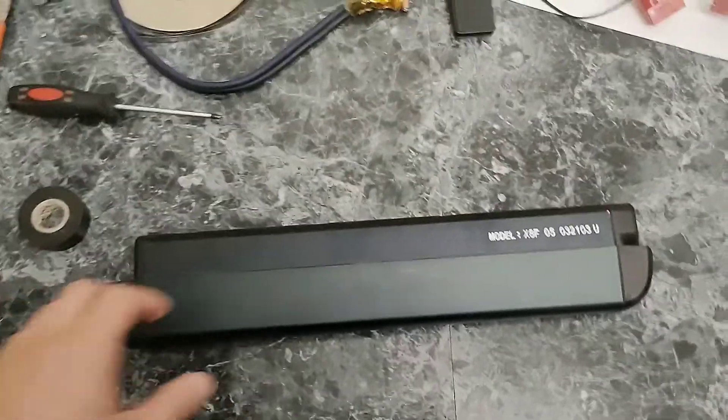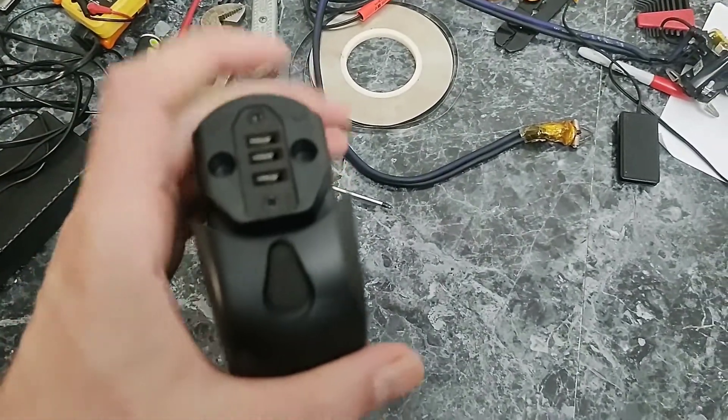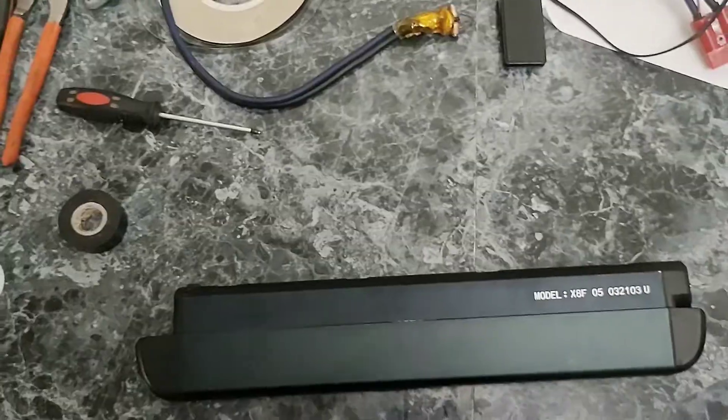The first thing I have to do is pop out these rubber grommets over here — one, two, three, four — there are four on each side. And there are just four screws holding this little plastic piece on each side, so that's the first step.